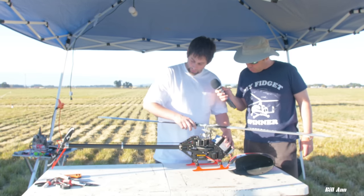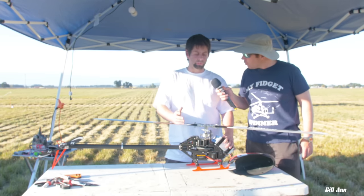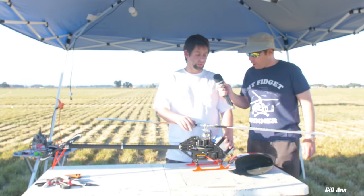Everything else — the head, the frames, landing gear — basically everything else I CNC machined myself and designed using Fusion 360.